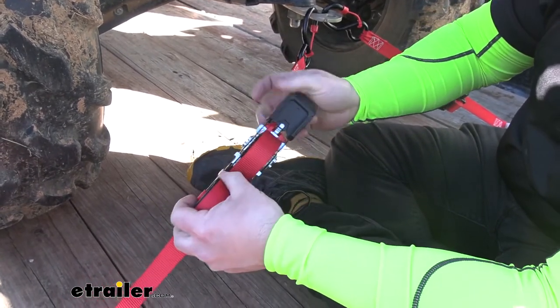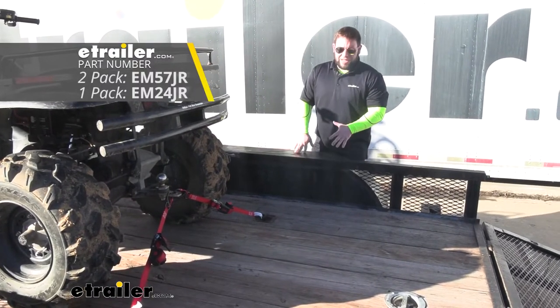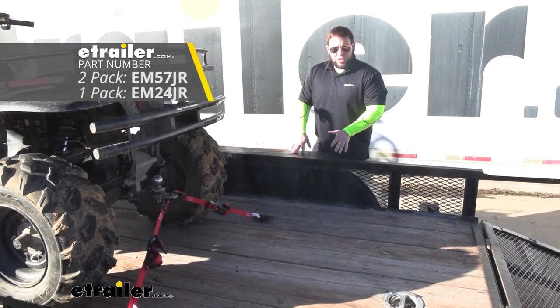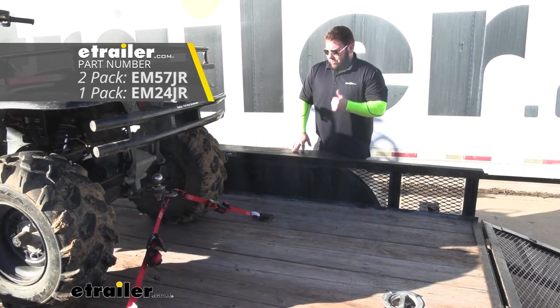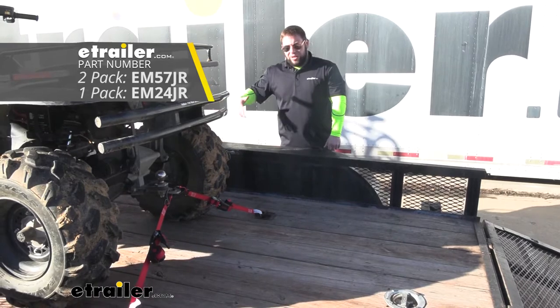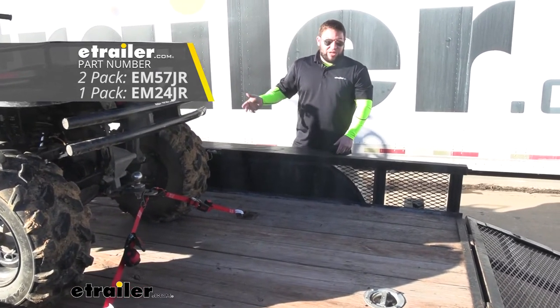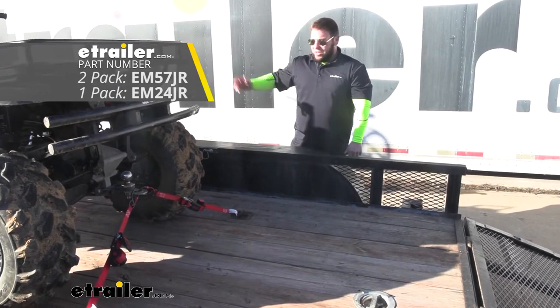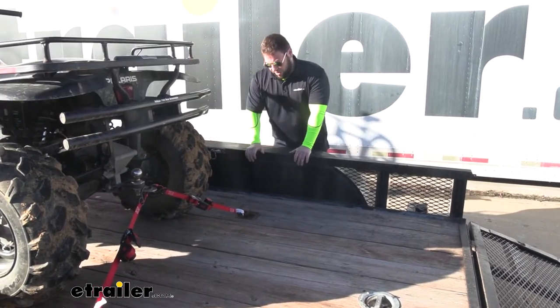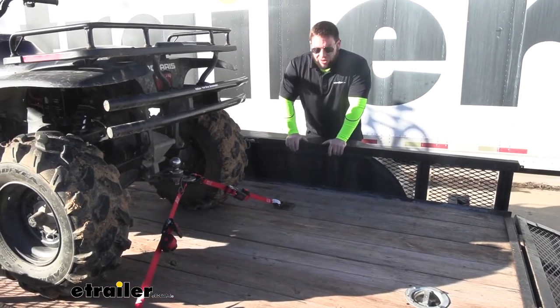These come in a kit of one or two, so keep that in mind on whatever you're tying down in your trailer or your truck. We have two here on the back of the ATV — if we want to tie down the front as well, we've got to get another kit, so then we'll have four. If you just want to get three, you can get a pack of two and get one on the side, whatever you need for your vehicle. They have one inch width and they're 15 feet altogether.